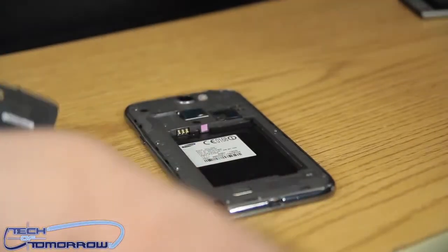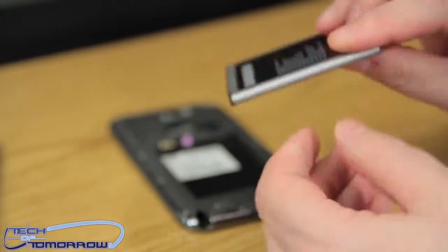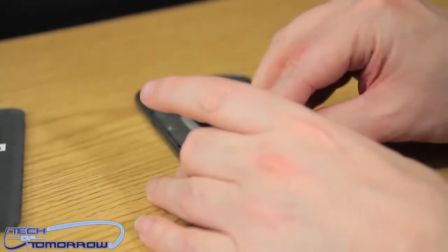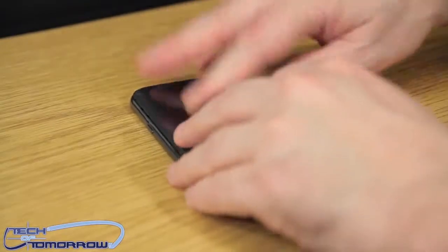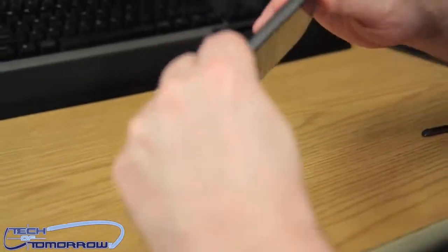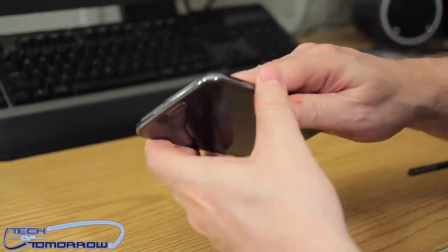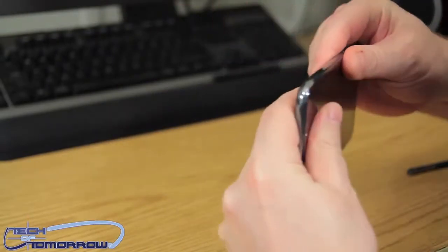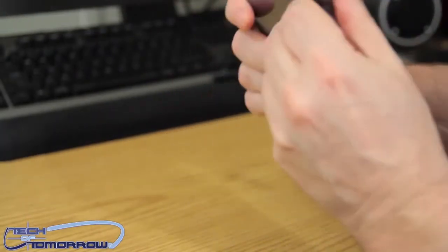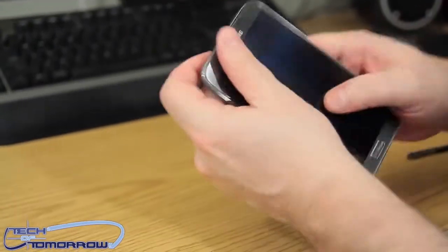I popped the back off, so I'm going to go ahead and install the battery. You can see there are little marks here — you want to make sure you match those up. Go ahead and put the battery in, and then just pop the back on again. And your phone is all back to the way it was — now hopefully I'll be able to power it on and show you guys the initial start screen.